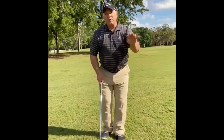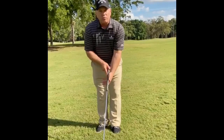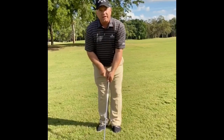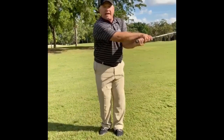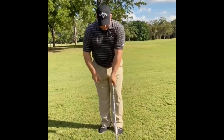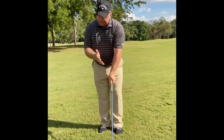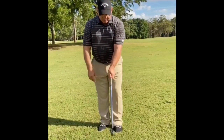So here's what I want you to do. I want you to take the club and put it in your fingers — we don't want it in the palm — so our hands can release the club the proper way. Our left hand is going to be on it in a neutral grip, and this is what I want to teach you today: a neutral grip.